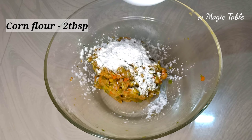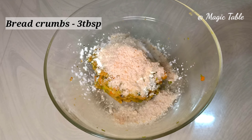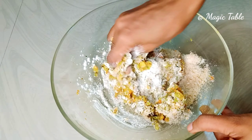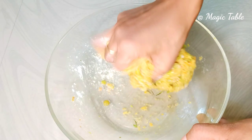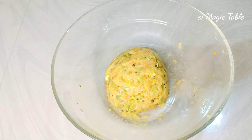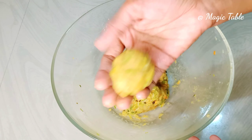Then use breadcrumbs. We will mix it and shape it into a cutlet form.